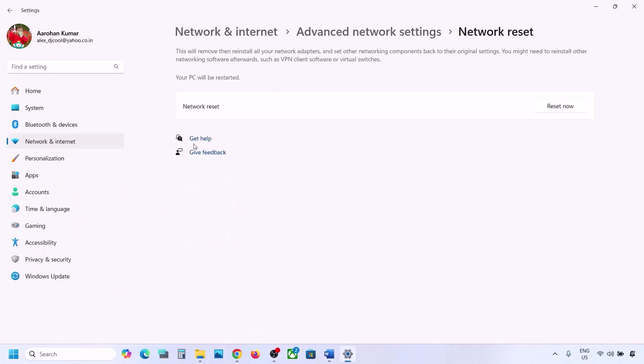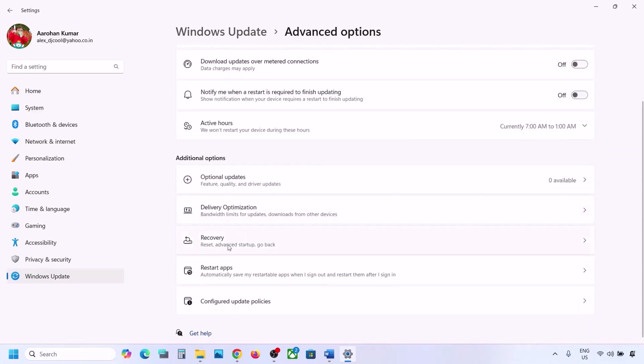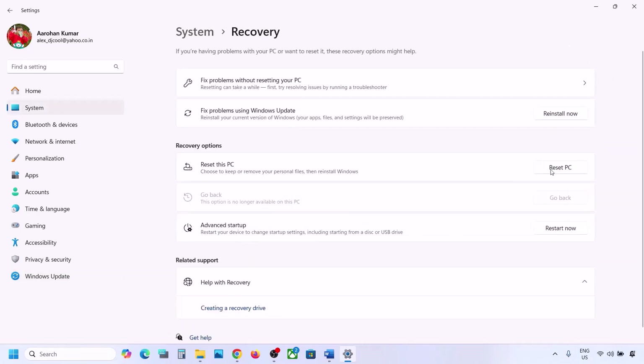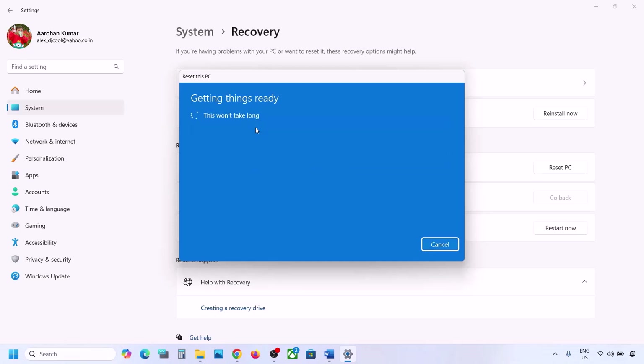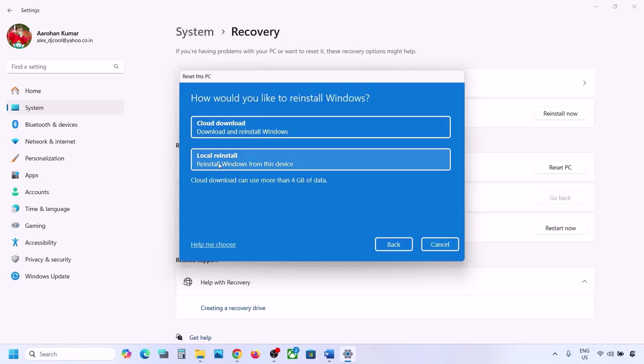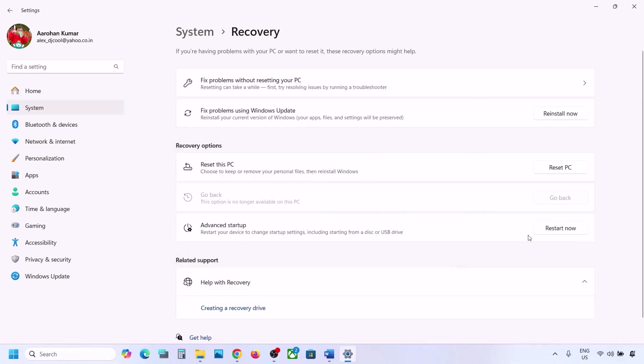To reset, go to Settings, then Windows Update or Update & Security, then Advanced Options, then Recovery, and click Reset PC. You can choose Keep My Files, which removes applications and settings but keeps personal files, or Remove Everything, which removes all personal files, applications, and settings. Select your preferred option — I'll select Keep My Files — then choose Local Reinstall, follow the on-screen instructions, set up your computer again, and connect to your Wi-Fi.